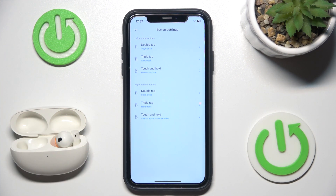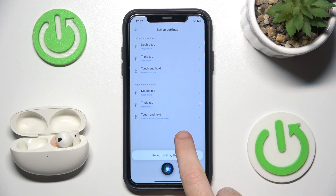So let's test it. Now I press and touch. Hi Siri, how are you? And we did it.